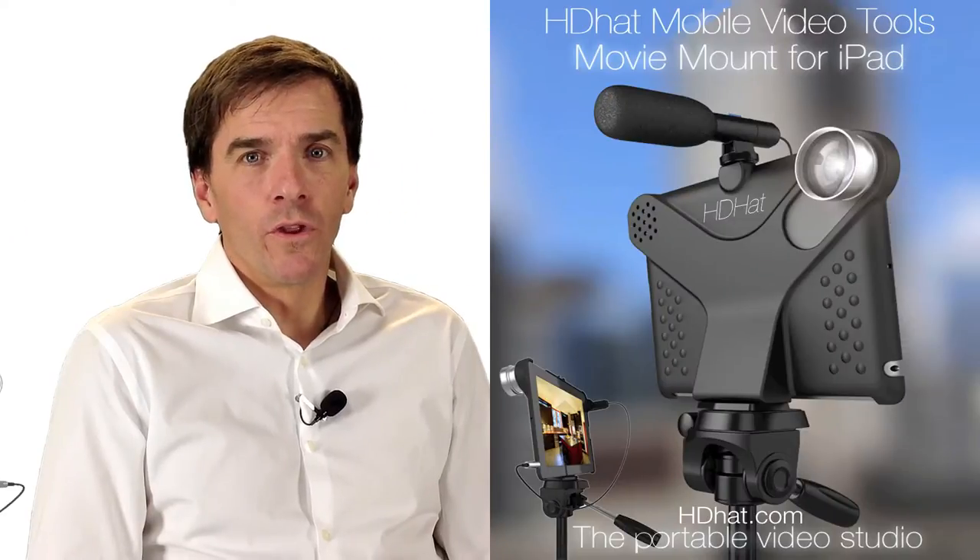Hi, I'm Mark Patrick with HDHat.com, and for this review I'm actually using an iPad 3 with a new microphone that doesn't require batteries.